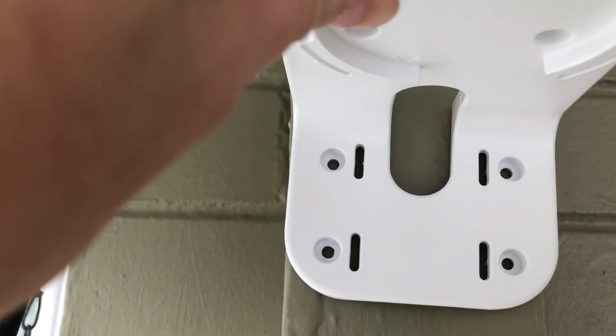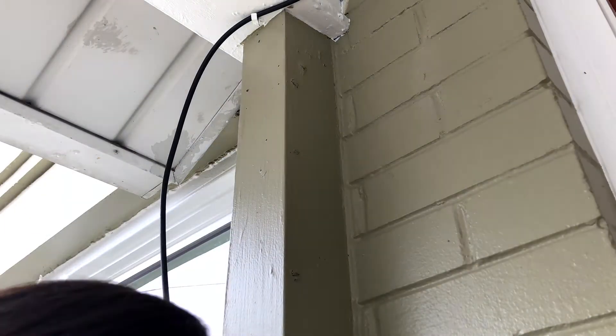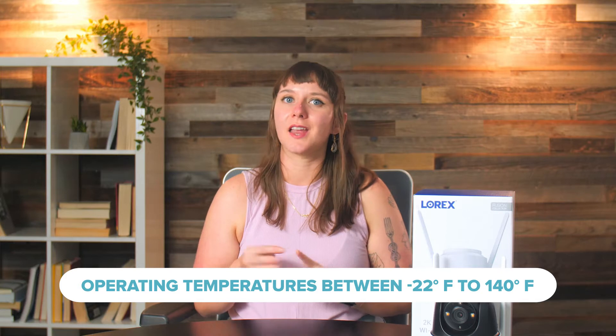Start by marking the screw holes in the mounting bracket. Lorex includes a template you can use, but I just used a marker. Once everything is marked, drill holes for the bracket and screw it in. When the bracket's secure, attach the camera, and then you're done. All outdoor cameras are weatherproof, but this one can withstand rain, snow, dust, and even extreme heat and cold. So whether you live in Texas or Alaska, this Lorex camera can likely handle your climate.